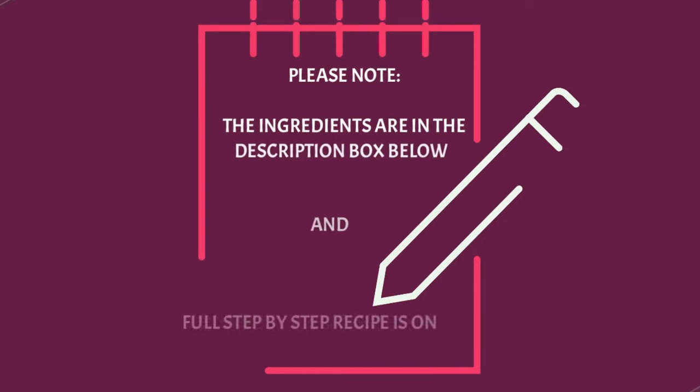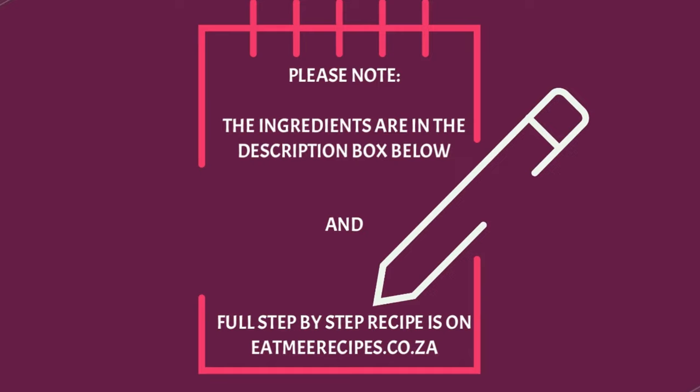The ingredients for this recipe are in the description box below, and there you will also find a link for the full written step-by-step recipe, which is on eatmerecipes.co.za.